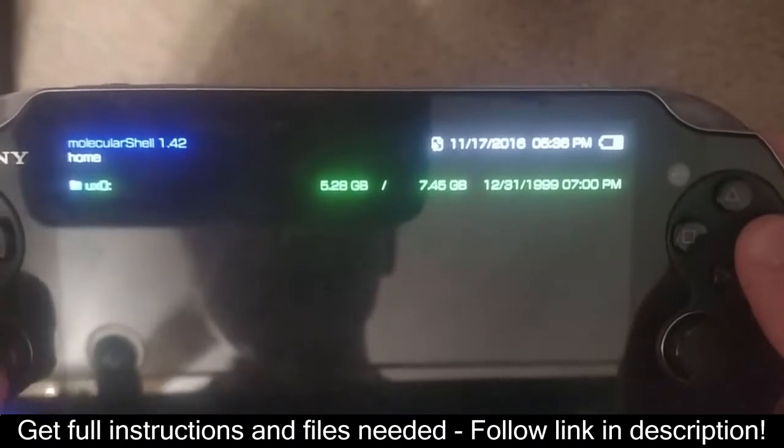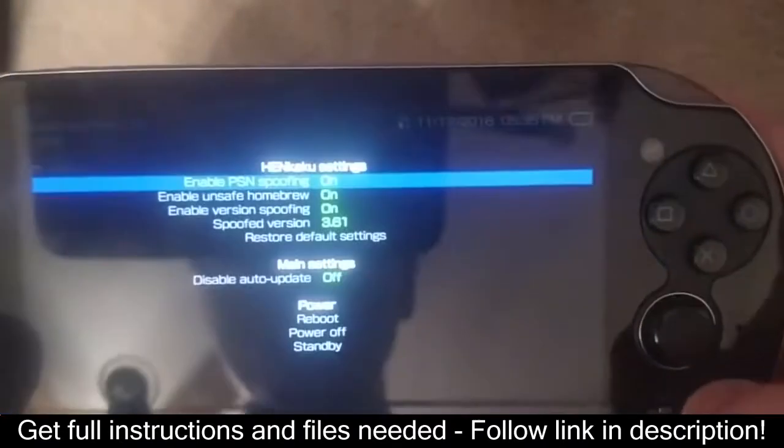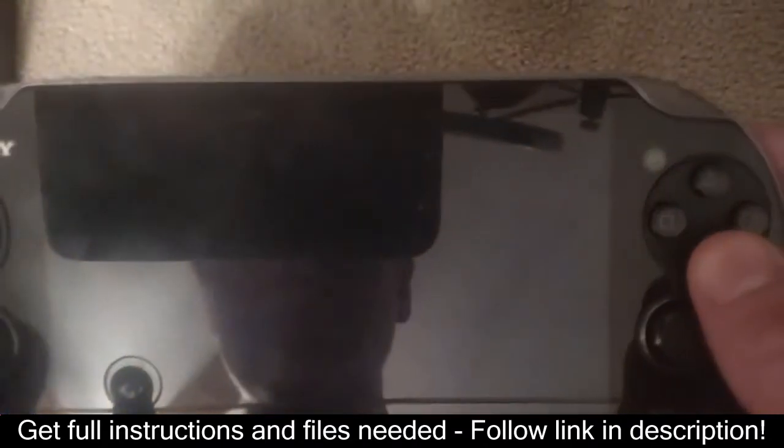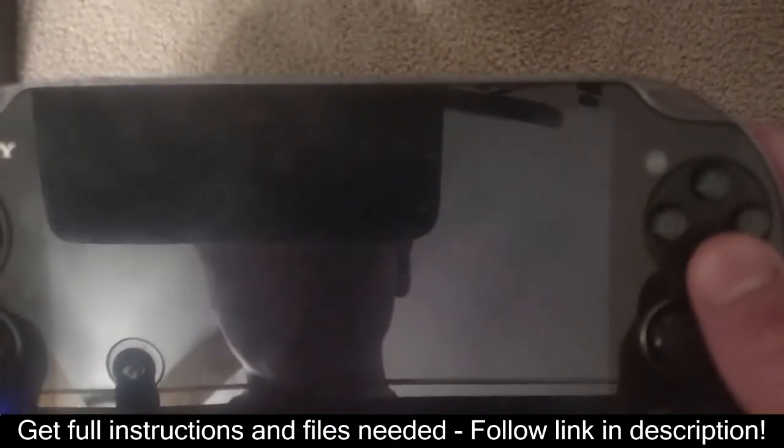If it does not let you close the application, press Start again, go down to Power, and Reboot. This means you will have to head to beta.henkaku.xyz again and load the hack.